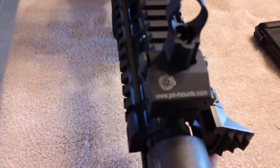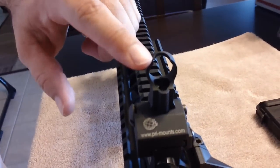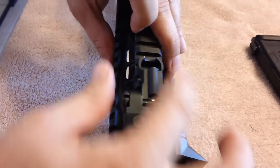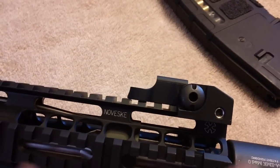Now I'm going to cover the front sight. The front sight is the PRI sight and I believe it has the HK full round aperture. It also has a push button — just push the button and put it down. It stays down and out of the way. It's very tactical and low profile.